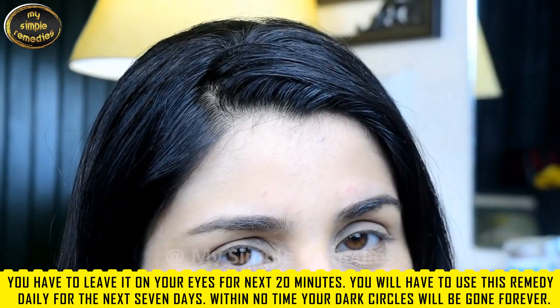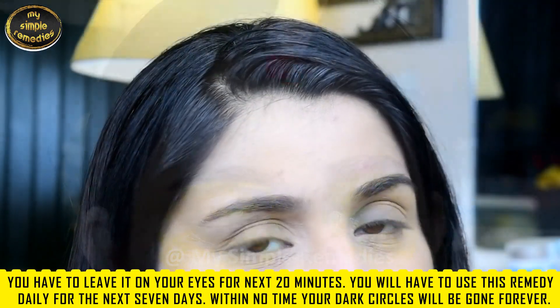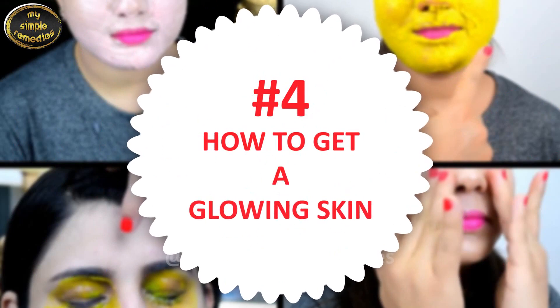This serum lightens developed dark circles. Leave it on your eyes for 20 minutes. Use this remedy daily for the next seven days and within no time your dark circles will be gone forever. Hack number four: how to get glowing skin.